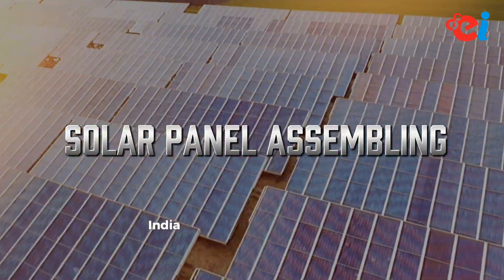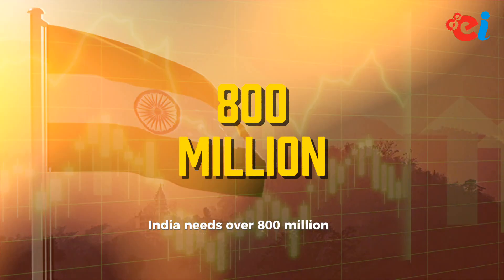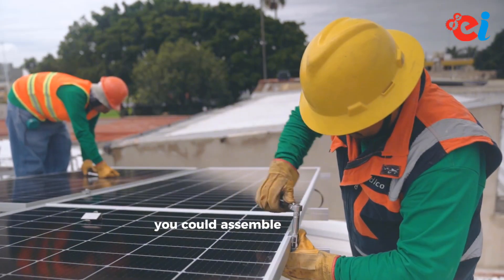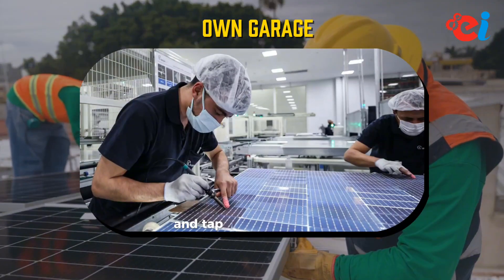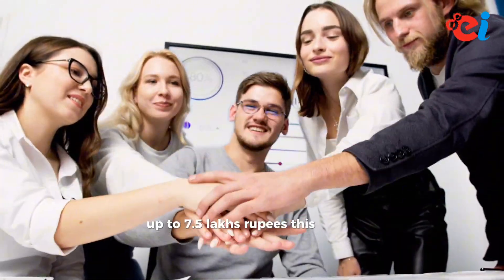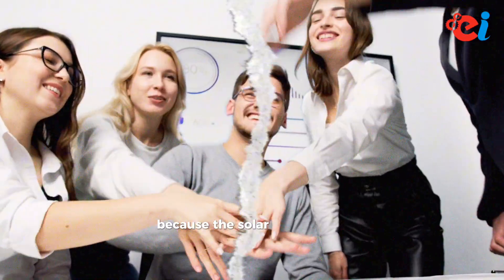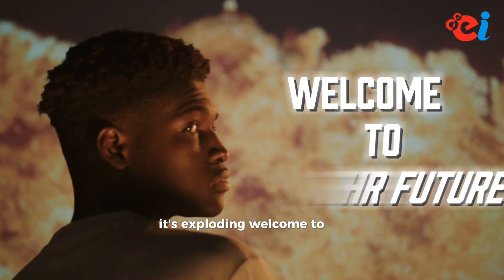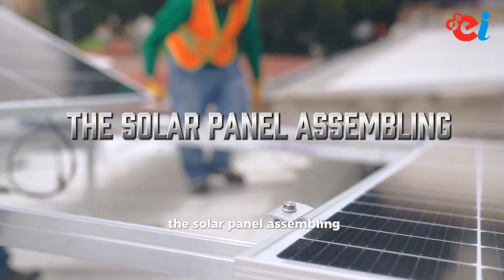Solar Panel Assembling — India needs over 800 million solar panels by 2030. What if you could assemble them from your own garage and tap into government subsidies up to 7.5 lakh rupees? This is your time, because the solar sector is not just growing — it's exploding. Welcome to the future: the solar panel assembling business.